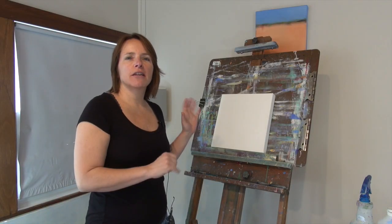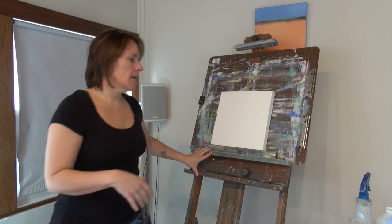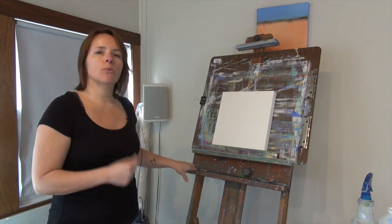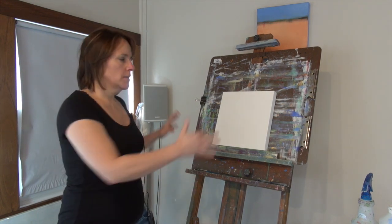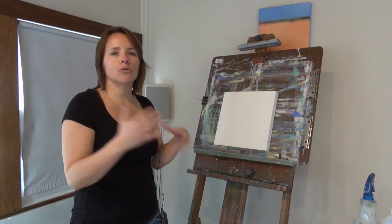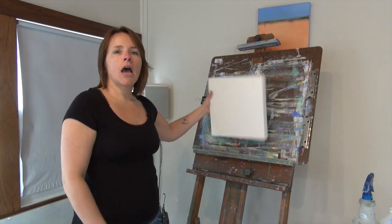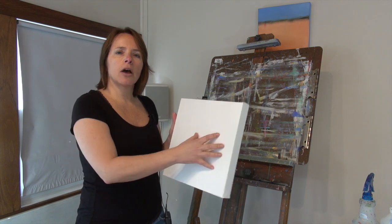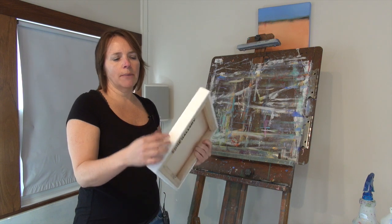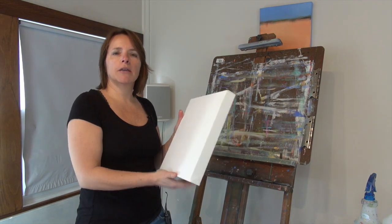Before we get started I just want to talk about the tools that I like to use when I paint. Obviously I have my easel. I've had this easel for several years and it's nice and sturdy, but when you get started you can use anything. You can buy things that are just tabletop if you're getting started — things right at Michaels that aren't that expensive. My canvas — I tend to like a canvas that has a lot of texture on it. It's a heavier weight cotton canvas, gallery wrapped, about an inch and a half thick because I paint the sides, so people don't have to frame it if they don't want to.